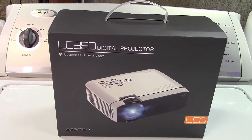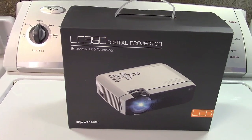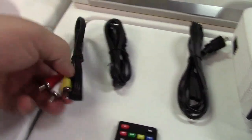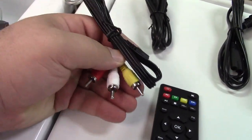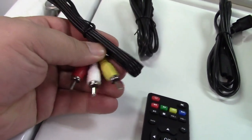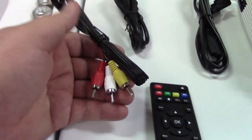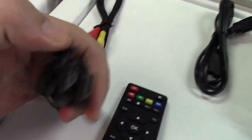This is the Ape Man 3,800 lumen 1080p projector. Let's take it out of the box. In the box we get a set of AV cables for composite video. This end plugs into the projector and this end into your source. It could be a VCR or a DVD player if you wanted to go over composite. They give you an HDMI cable right here.